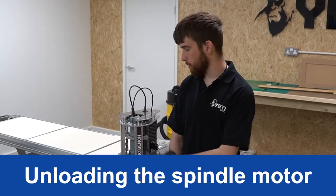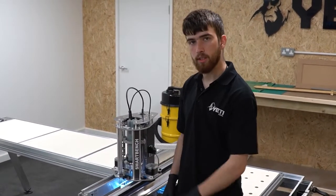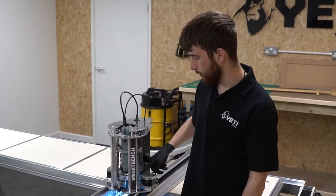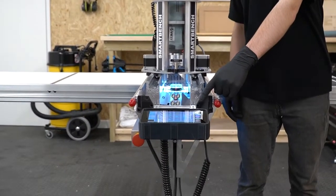To unload the spindle motor from the Z-head, you first need to lift the spindle cage to its highest position to give you access to the clamping bolt. To do this, use the jog buttons on your SmartBench console.